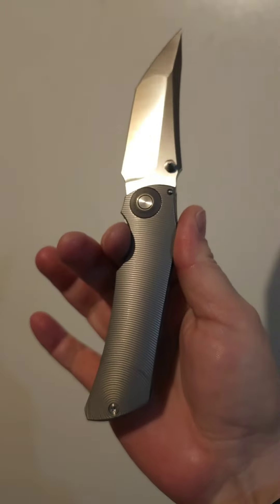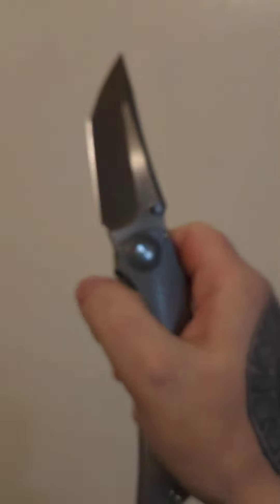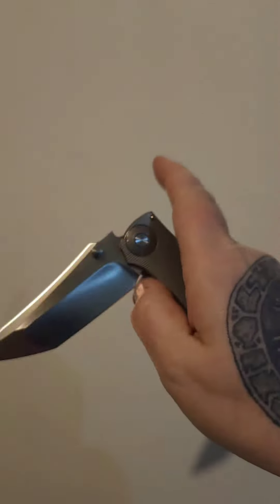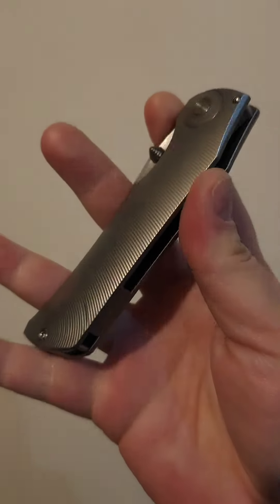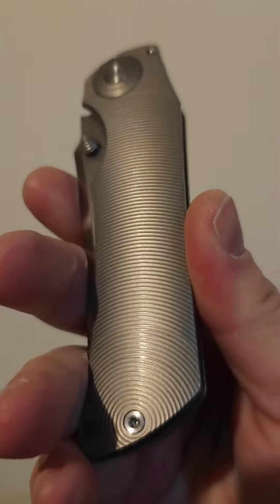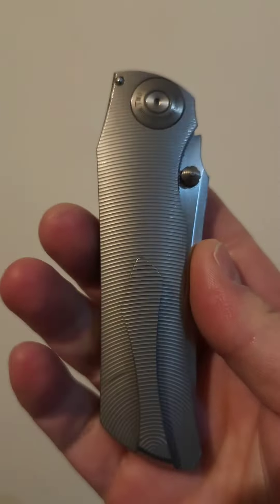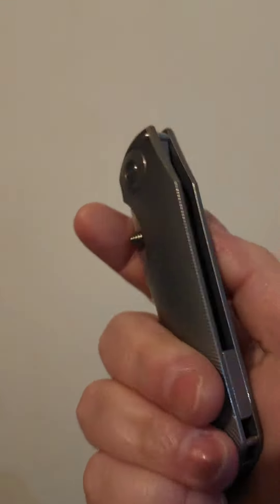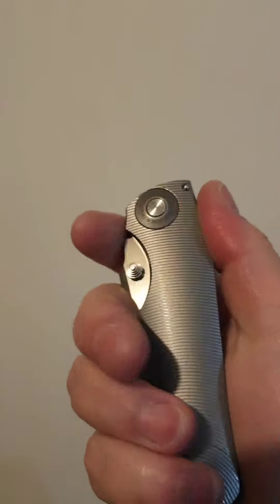So the 144, the TS-144 by Tucson. Amazing action. This thing, oh gosh, it is so creamy smooth. But I do love this texture — these circular lines they've milled in everywhere. So I will most likely keep that texture, but I'm going to do some textures on other things. Don't want to ruin it just yet.